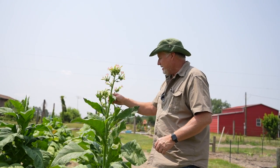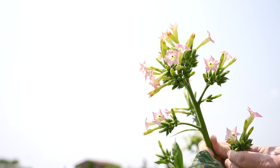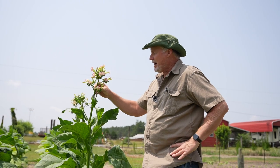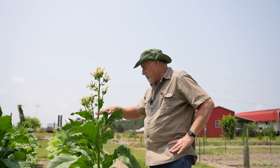But first, we probably need to stop by the tobacco patch. I want y'all to look at that pretty flower growing there. Isn't that something? I don't know that I've ever seen tobacco flower out, because tobacco in the fields, they top out.